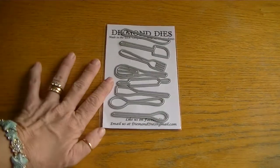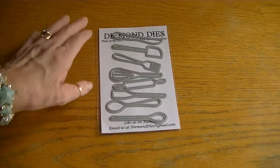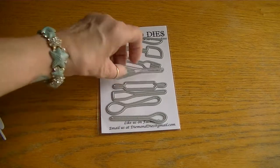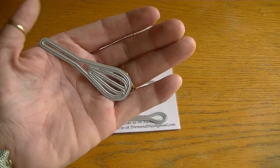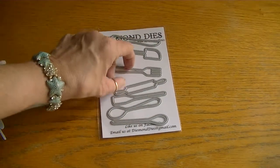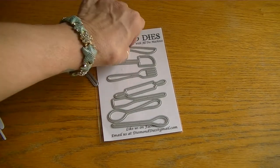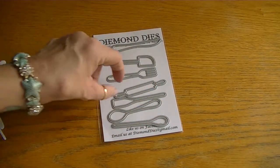I'm going to start with this mini kitchen utensils set and this is a set of eight dies. I took them out of the package because I was playing with them. But here's the little whisk — how cute is this? It's just under three inches. We've got the fork, the little spatula, and here's the knife. They're really sweet.